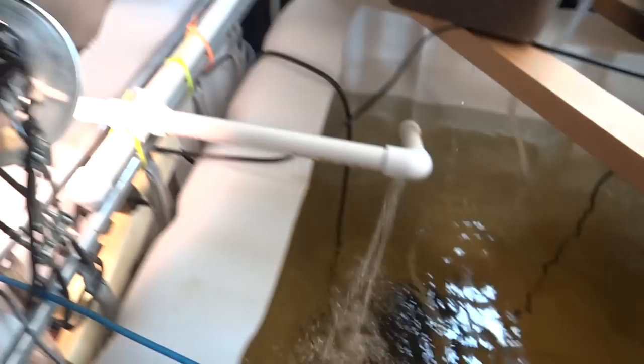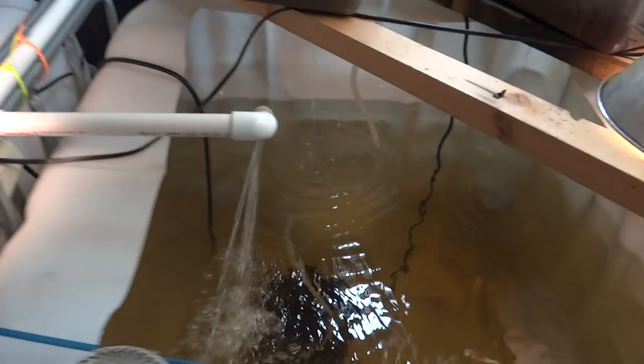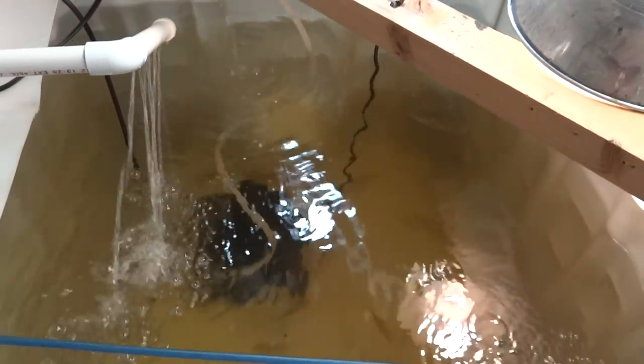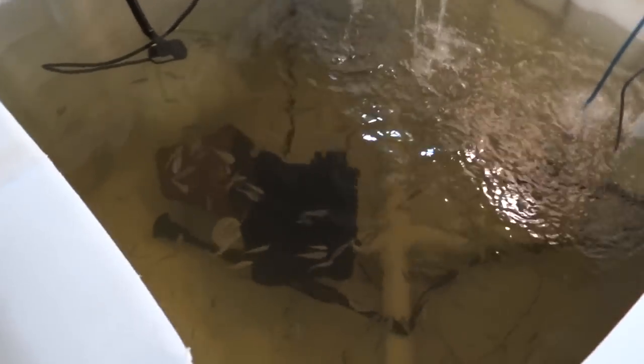Thanks for watching — 1881 MF. My goal is to keep these guys, breed them, sell the babies, and maybe sell some fry to friends. We love fish! I need to make $50 from the fish every month to pay for all this, and that should be no problem. Thanks for watching.